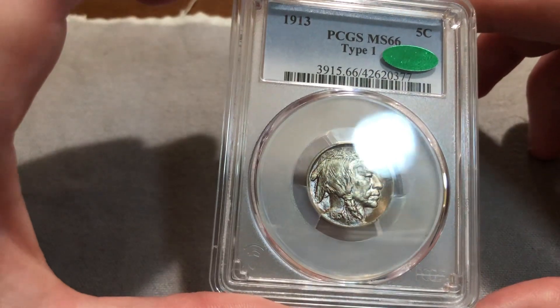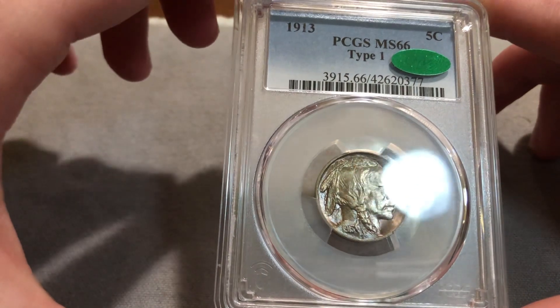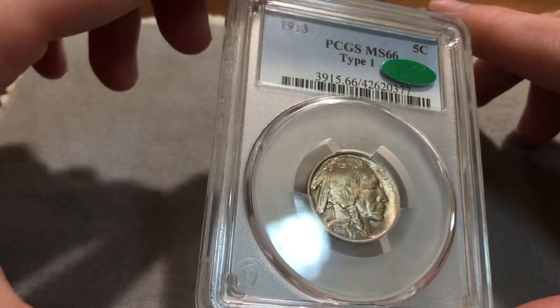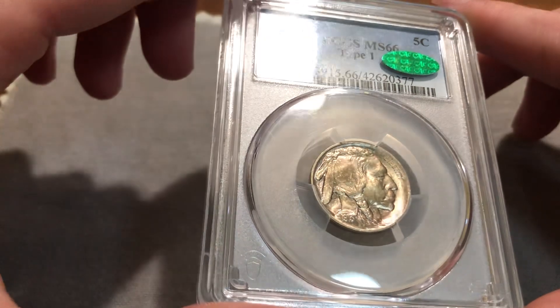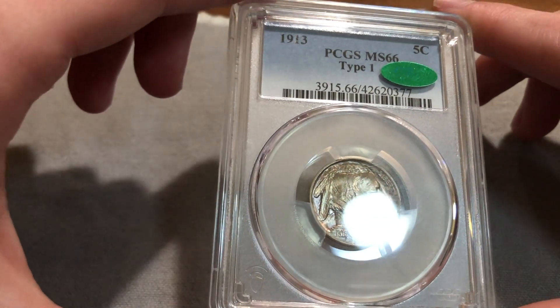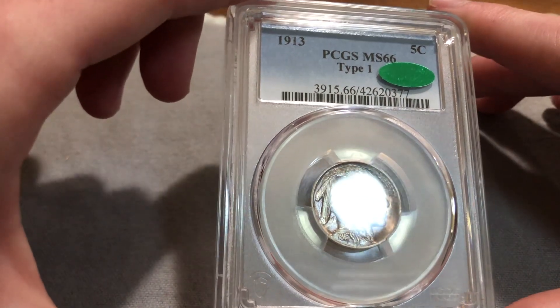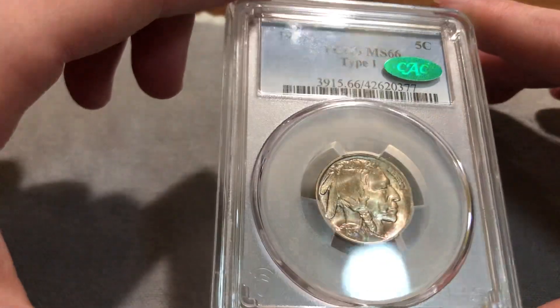All three of those coins have been sold already. This next coin — I have been looking for this specific coin for nine months. I first saw it at Summer Seminar last year, and I just thought it was incredibly eye-appealing for the grade. It's a huge difference between six and seven. Sixes normally, NOCAC, go for about $225 to $250, and sevens go for over $1,000.